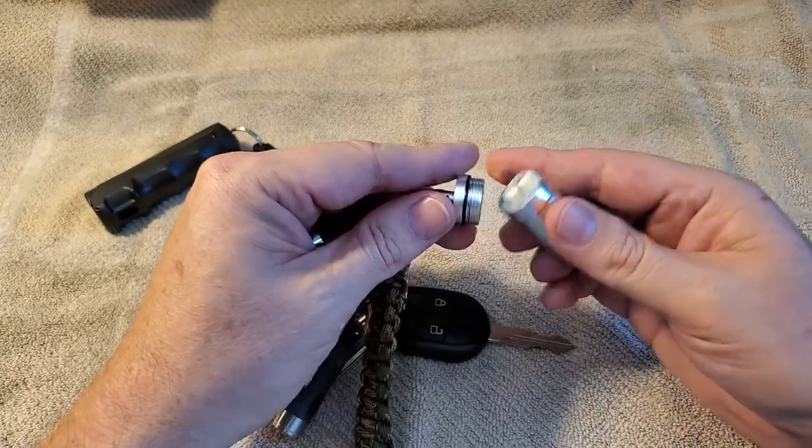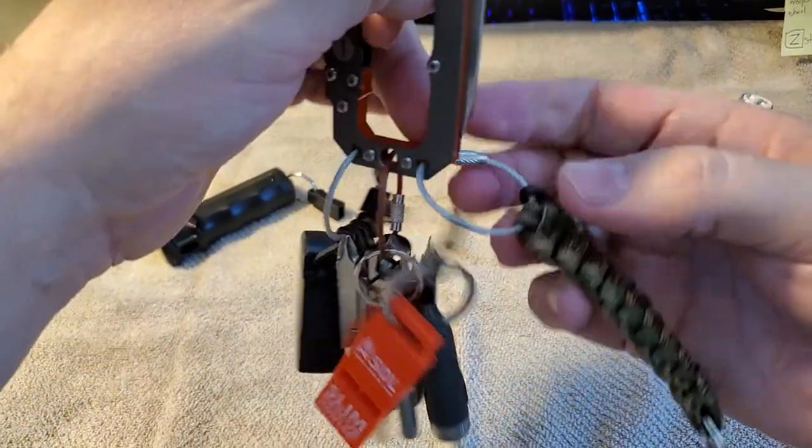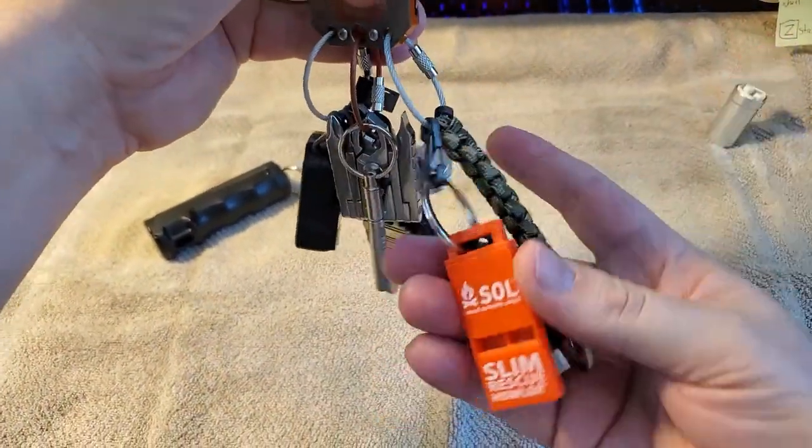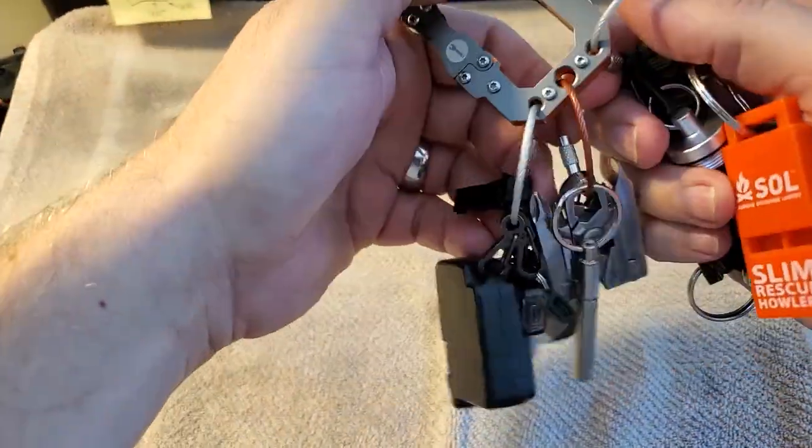Alright, I think I covered everything on that ring. Remember — keep things like your flashlight and whistle detachable. That's important. Let's go to the middle ring.